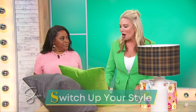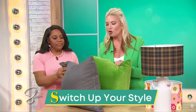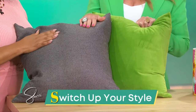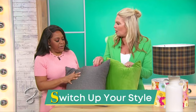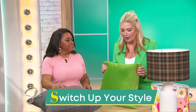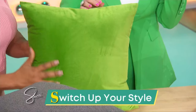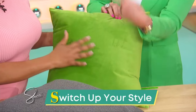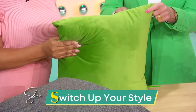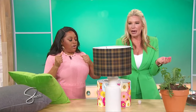S is for switch up your style. This is such a good hack, because maybe all you need to do is change out your pillow covers. Here's your winter pillow — we maybe liked this in November when it was giving us cozy vibes, but it's making us sad now. All you need to do is get a new cover, not even a new pillow, just a new cover. It's under $20 online. Put on this velvet green and just like that, you've got a whole new look on your couch.